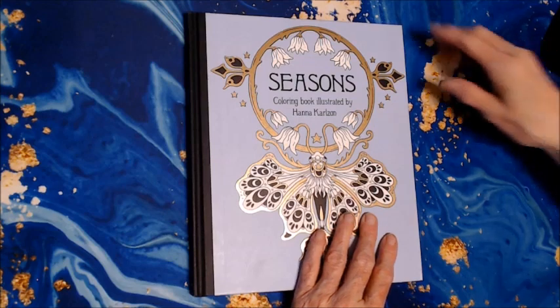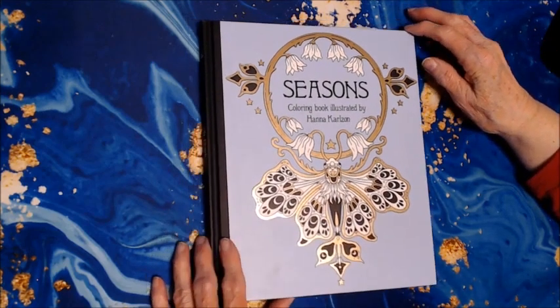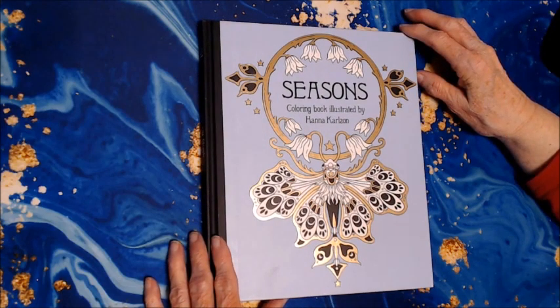Hello, everyone. Thank you for stopping by. This is Sandy from Color Creatively, and this is my end-of-the-month video, Completed Color Book Pages for December 2022.